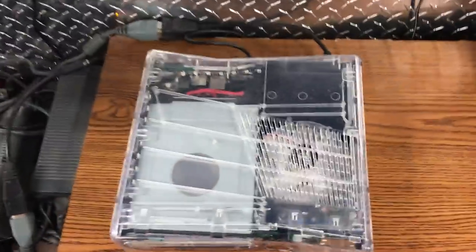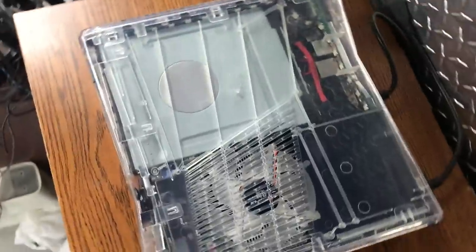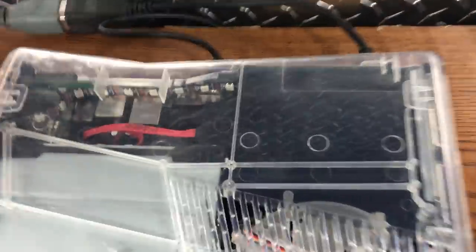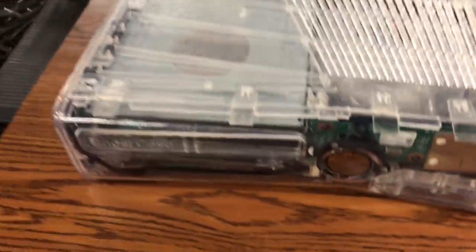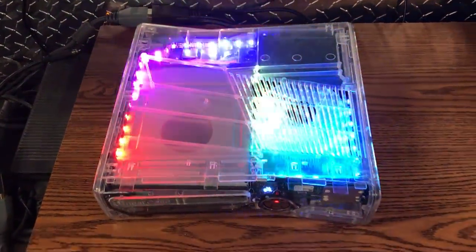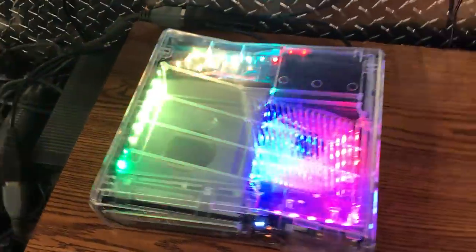What is up guys, Davis here. This is the ghost case that you can get — well, I don't know if they make them anymore, I don't think they do. But this is the ghost case and this is what it would look like if you got one. It's completely clear and we got some special LEDs in there.